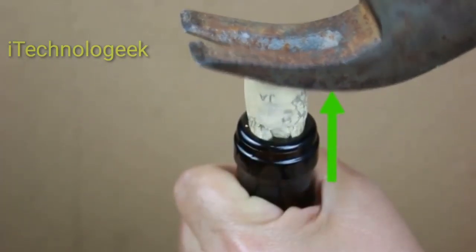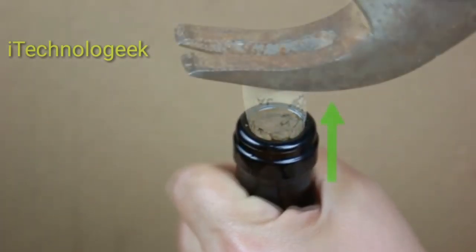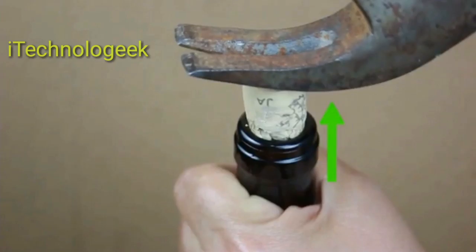Keep the nails in close proximity to each other. Don't hammer too hard or you could break the cork into pieces. Place the claw of the hammer around the nails — it should grip them tightly to allow for removal.